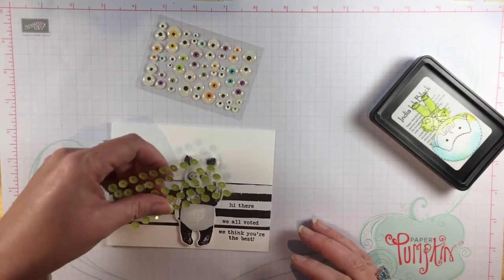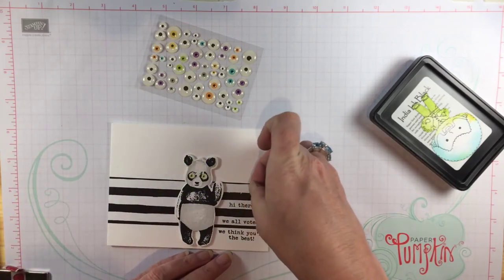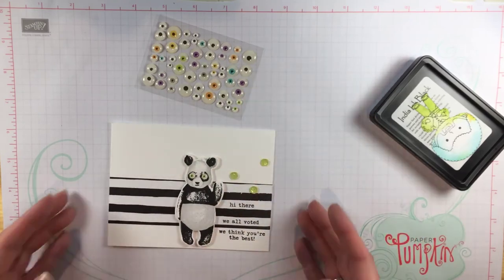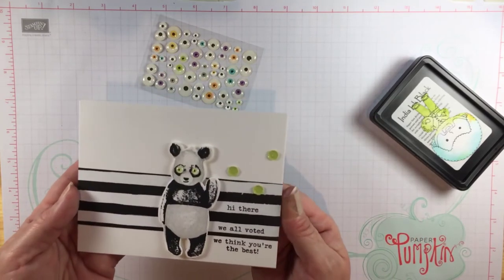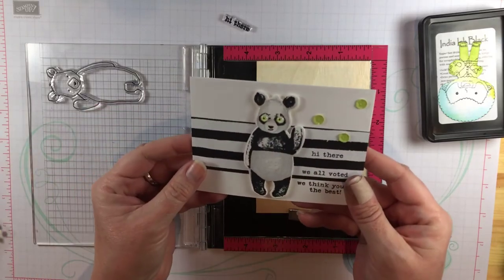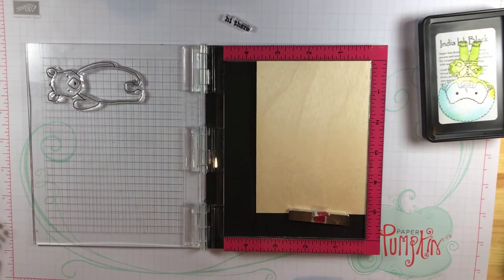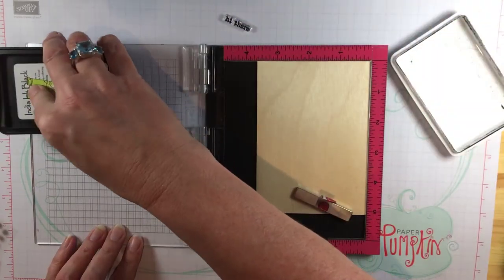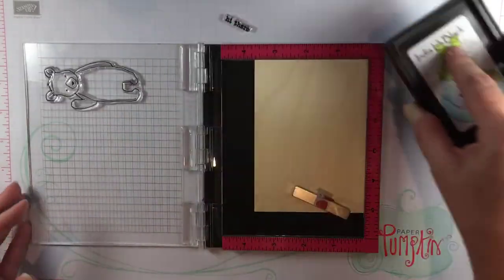These sequins have little glue dots on the back so I don't even have to glue them on — I love that. I'll just put three of those on. I actually ended up cutting the card down because I decided I wanted to use one of these four-bar wood envelopes that I love so much. There'll be a link to these in the description below and also on my blog.